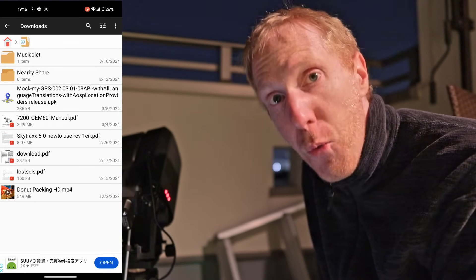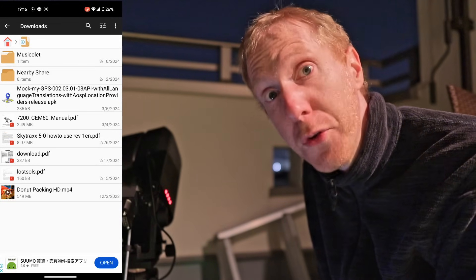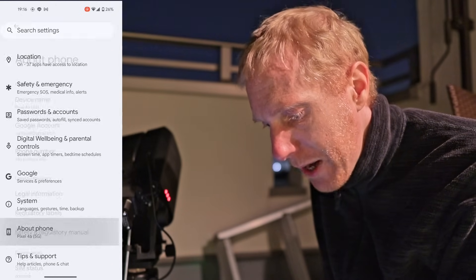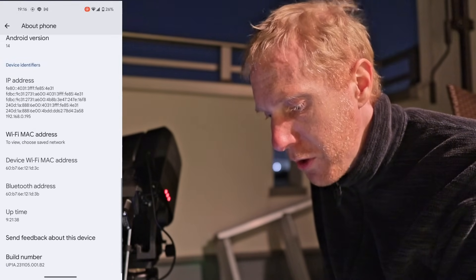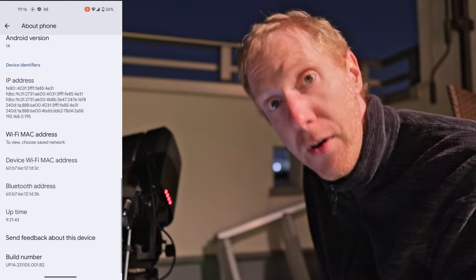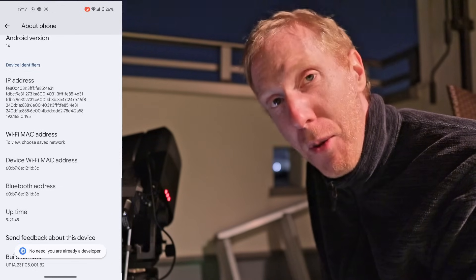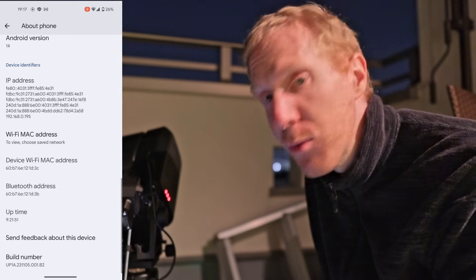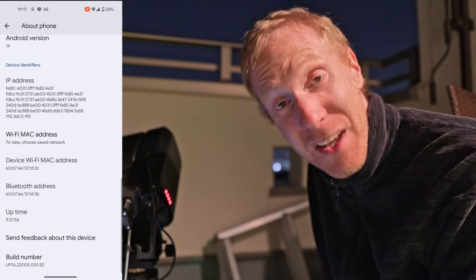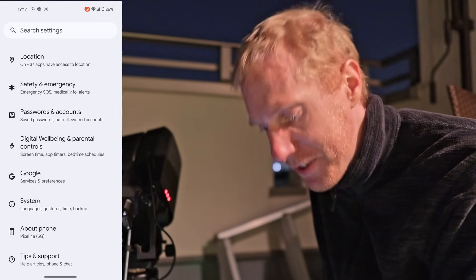The next step is you want to enable Android developer options. To do so, you want to go to the settings first. I'm simply going to the bottom to go to About Phone. And then I want to go to the bottom where you see there is build number. What you want to do is tap on build number seven times in a row. After seven times, it will tell you you are now a developer. So you tap on this build number until it gives you this message. Once that's done, you will have access to developer options under System.